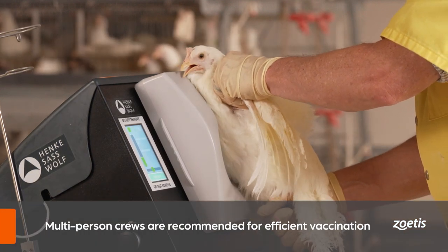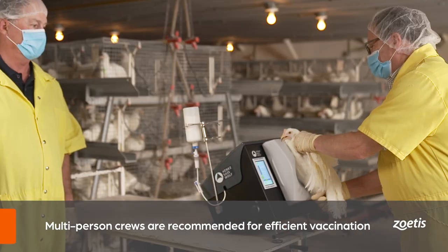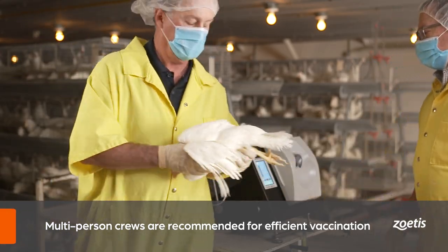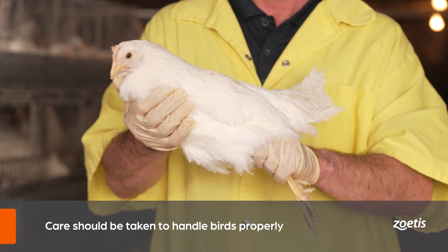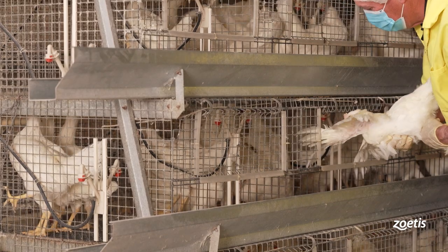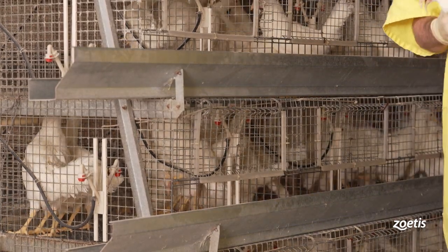Part two: operating the double breast vaccinator. With the device turned on, vaccine setup complete, and settings adjusted, the double breast vaccinator is ready for use. For most efficient results, two-person crews are recommended — one to serve as the operator and one as the bird collector. Remember to always handle birds appropriately using techniques that are in accordance with good animal welfare practices. The bird collector will remove the bird to be vaccinated from its housing.